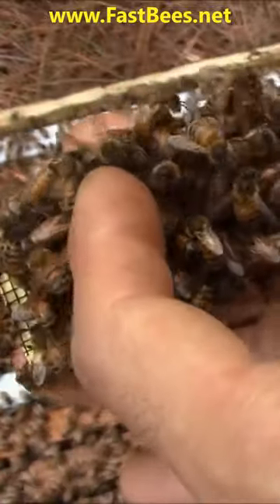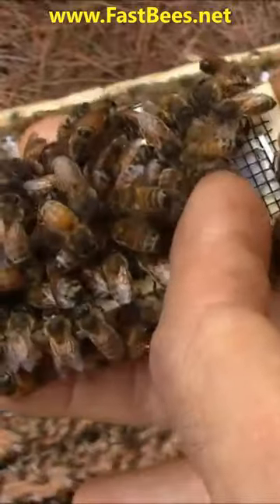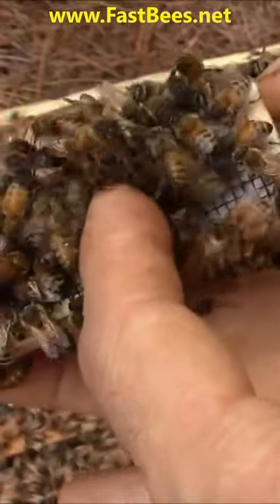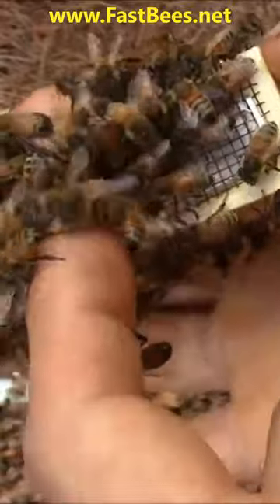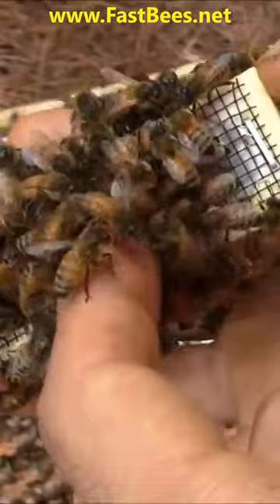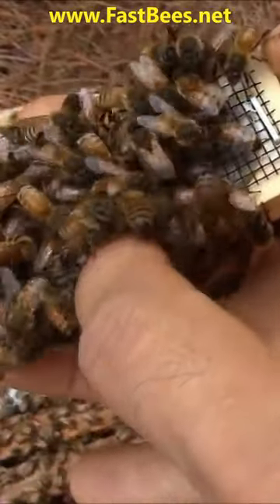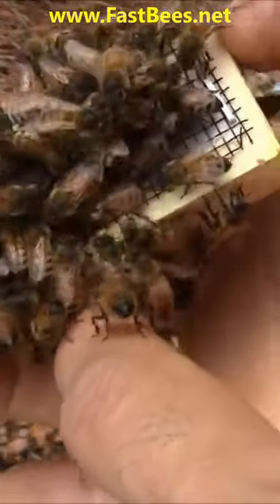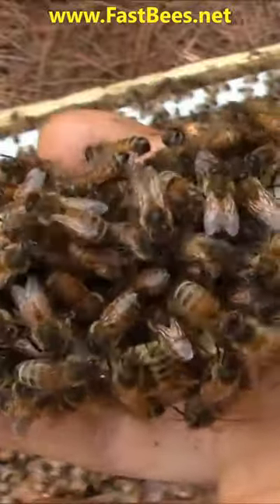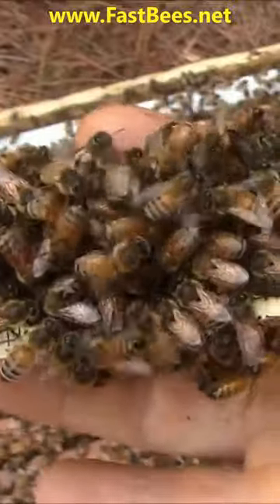You can see a bunch of bees — it's even hard to move them because they're just trying to chew and bite the screen of the queen cage. This is how they behave when they do not accept the new queen bee and they are ready to attack and kill her.